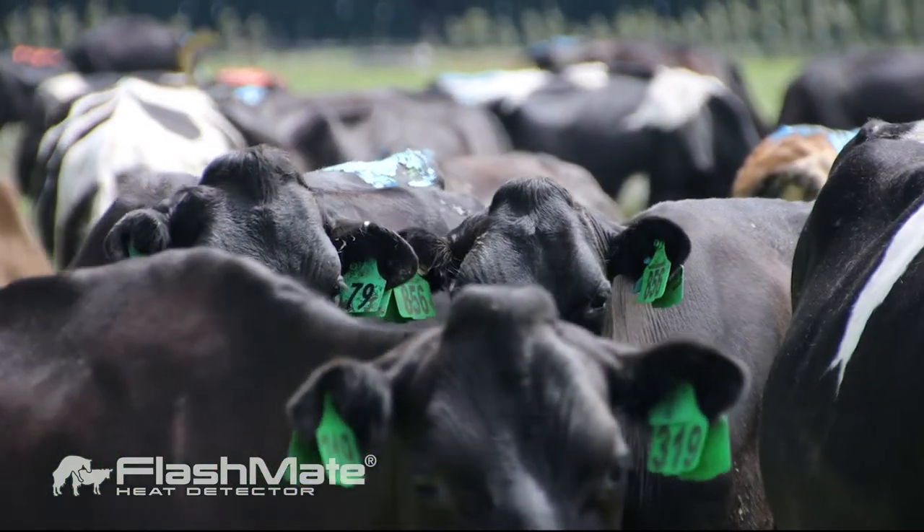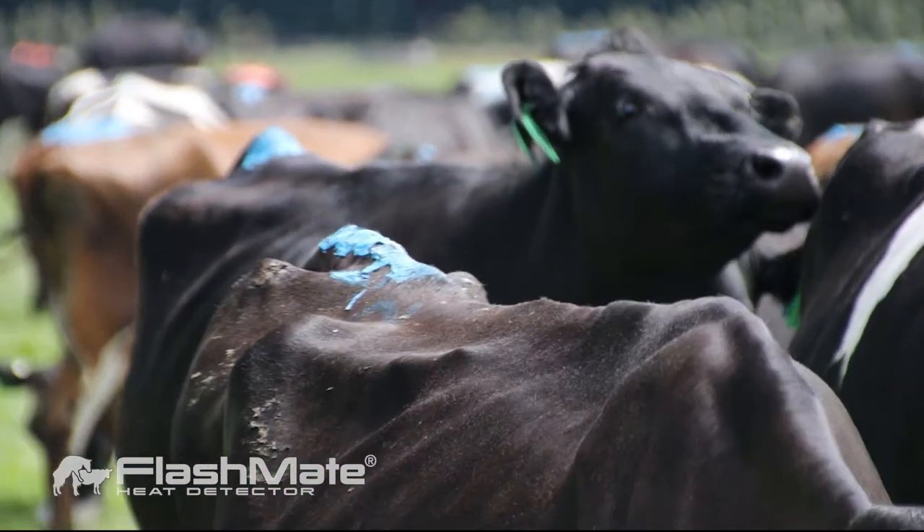Flashmates is just another visual thing. You can say that cow is definitely not on heat, and then you don't put that cow up for AI, so you're not getting that embryonic loss. It's a lot to lose. It makes the Flashmates pretty cheap, I reckon.